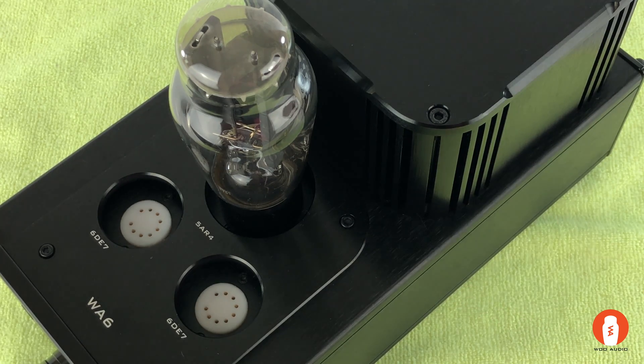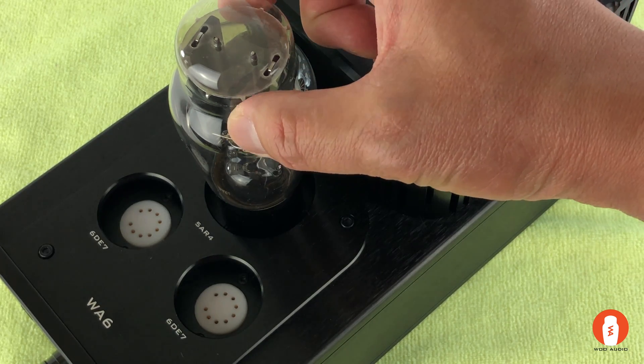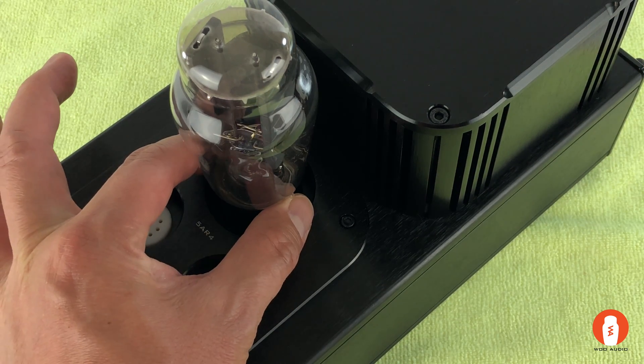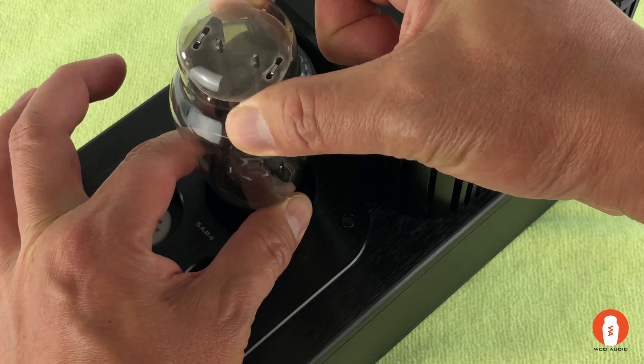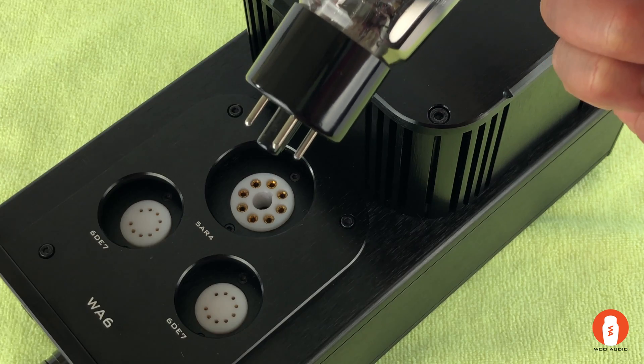Now it's important to note that when you're removing the tube from the socket, don't grab the tube by the glass. Always grab the tube by the plastic base and then gently wiggle it out of the tube socket.